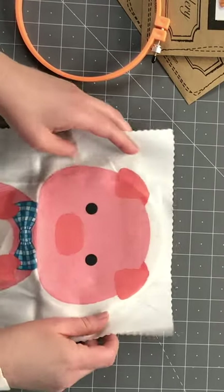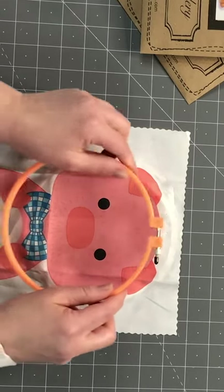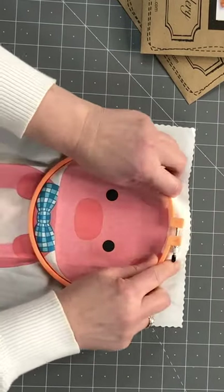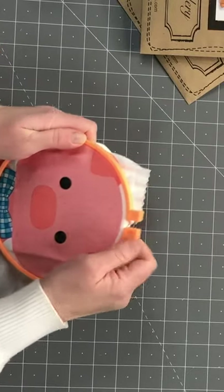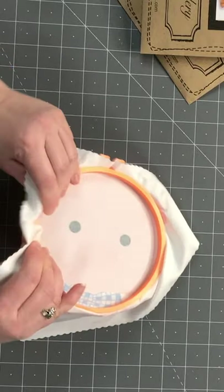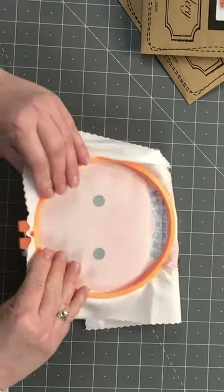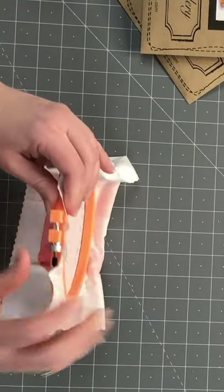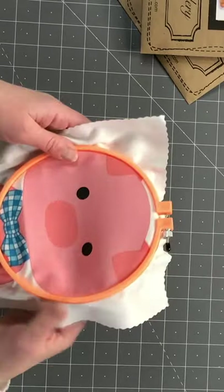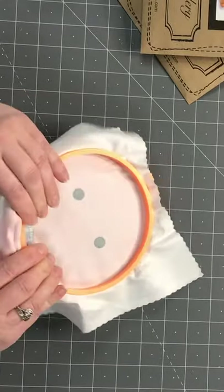Then you put your pattern or what you're working on on top, kind of where you want it to be. Make sure you unscrew the screw — not too much, because if it's too loose it'll be hard to put on. Then you put the outer ring over the basic hoop on the bottom, tighten the screw, and pull all the fabric — pulling up and tightening tighter and tighter. This is a part kids will need help with. It takes a lot of finger strength to make it taut. I like a nice little drum. Some kids push down, so I tighten it up as they're sewing, because if they push down the thread starts to pull and it gets wrinkly looking.